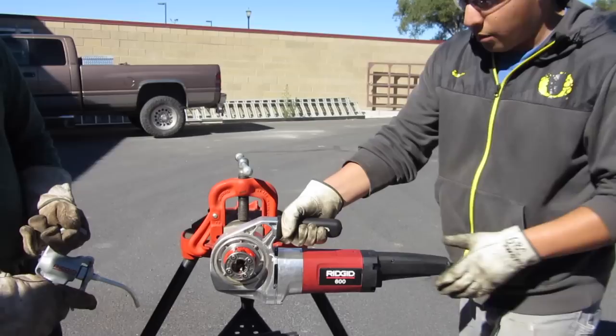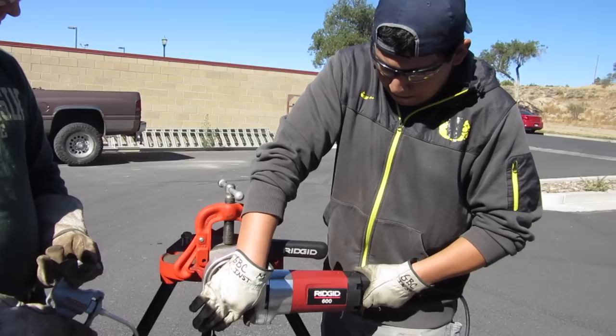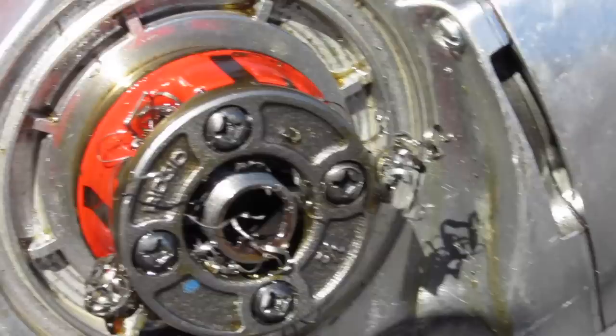Make sure that you have it going in the right direction. Put your hand right up against the die just to get it to bite first. Make sure to lubricate it as you thread.